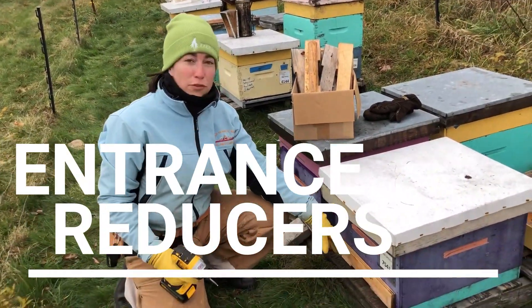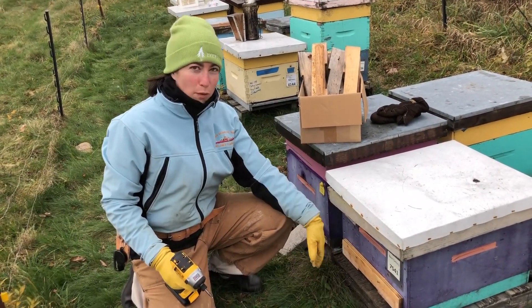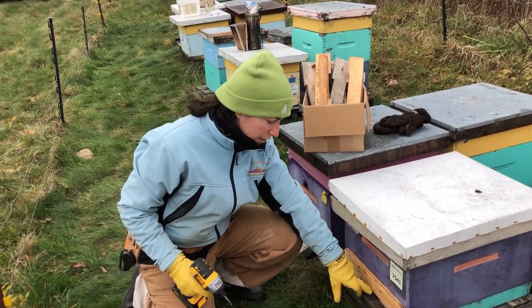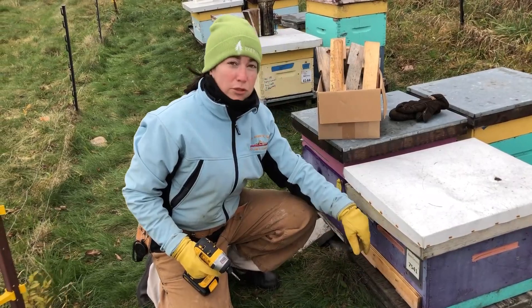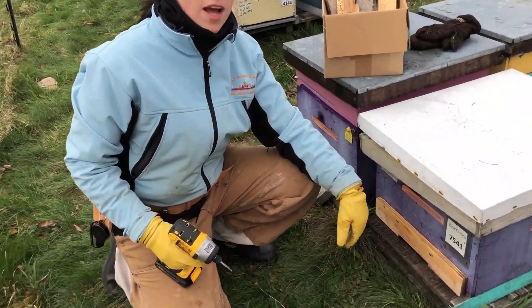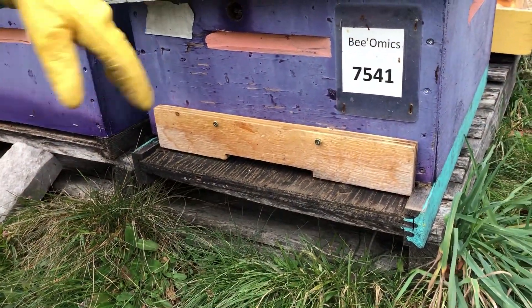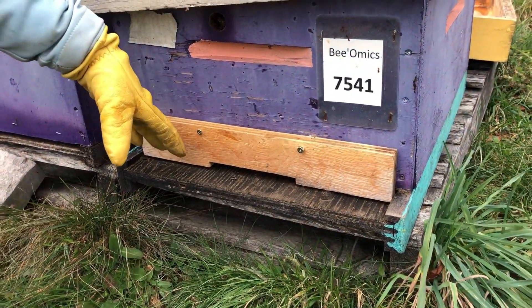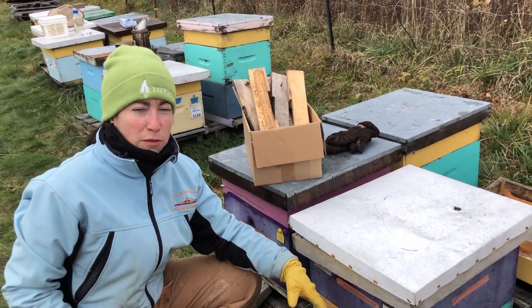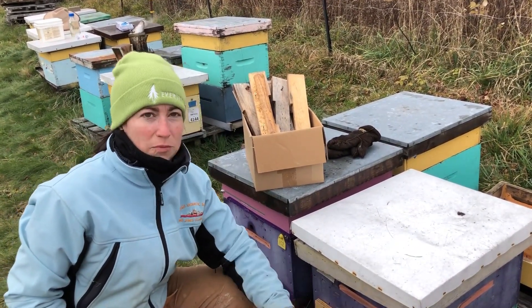I've just put on an entrance reducer here. They come in many different forms — there's metal ones, wooden ones, ones you insert, and ones like this that are just cut out of a piece of wood that I've screwed to the front. Entrance reducers help keep pesky mice out that want to come in and stay warm in the winter and destroy your equipment. The bees are also more easily able to defend the front of their hive, and it helps them a little bit if there is a prevailing wind.